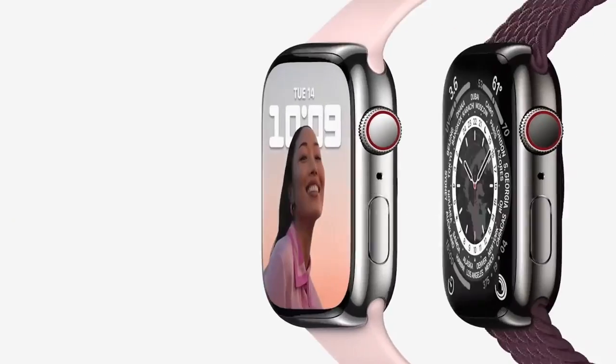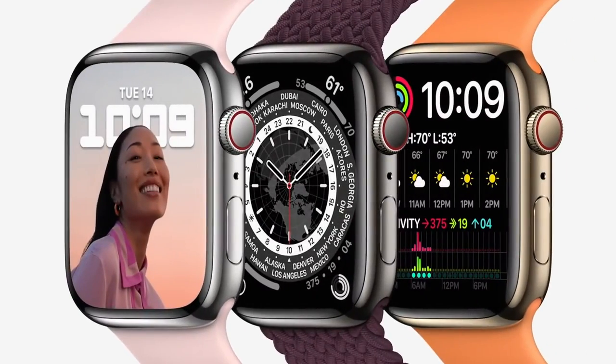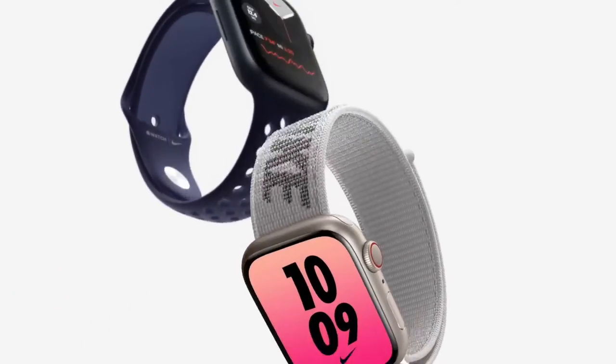Apple has announced four brand new watch faces for the Apple Watch. These include Modular Max, World Timer, Nike Bounce, and Contour Faces. And just like all Apple Watch events, I — and hopefully you — are most excited about these brand new Apple Watch faces.